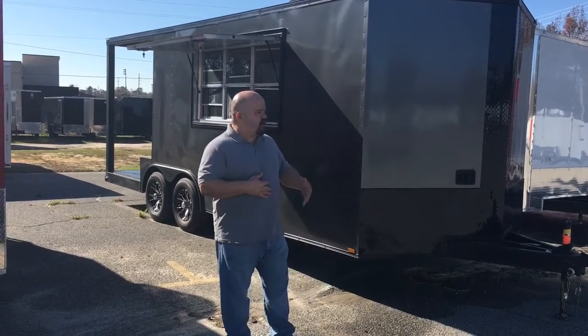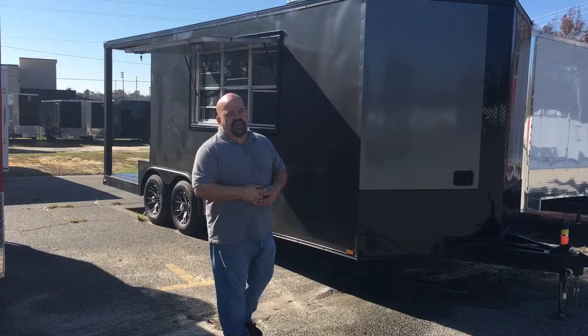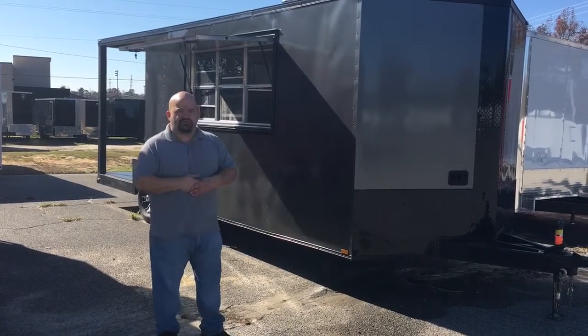Hey y'all, my name is Johnny. I'm at WOW Cargo Trailers in Cochrane, Georgia. Today I want to show you one of our barbecue trailers.